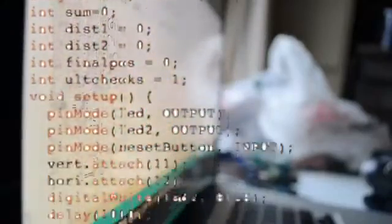I laser cut the acrylic after I drew up designs in Inkscape for them. Once they were laser cut, I assembled the entire Arduino and wrote some code. The code is designed to find the closest object and move the camera to align it towards that.